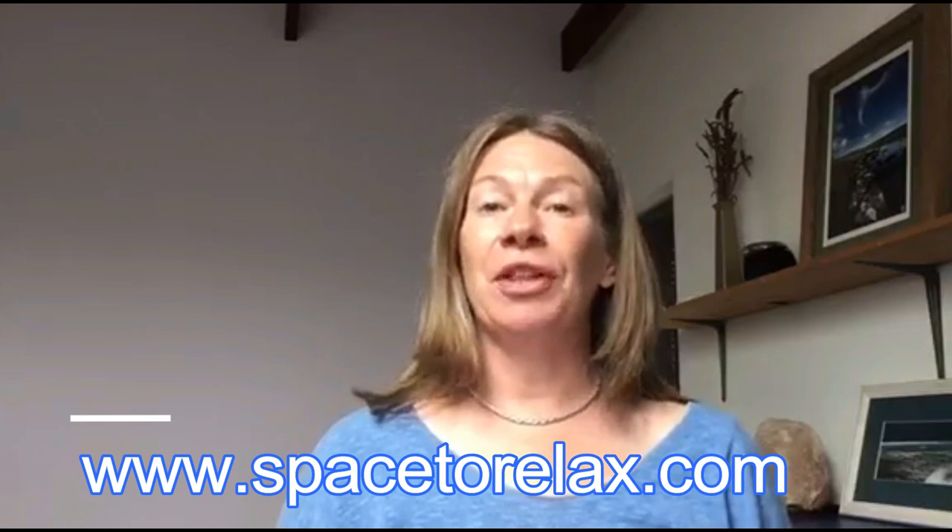If you enjoyed this video and you'd like to learn some more Qigong from me, you can do three things. First, you can sign up for my free three-part Qigong video series, which will be delivered to your email over the course of around a week — you'll find the link on my home page at spacetorelax.com. Second, you can sign up and join me for the Zoom live classes on Tuesday mornings and Thursday afternoons for the duration of COVID-19 — I'll put the link next to this video. Third, if you're watching on YouTube, hit the red subscribe button so you don't miss future videos. If you did enjoy this video, please share it with your family and friends so they can join in and have some fun with Qigong too. Thank you so much for watching, and I'll see you in the next video.